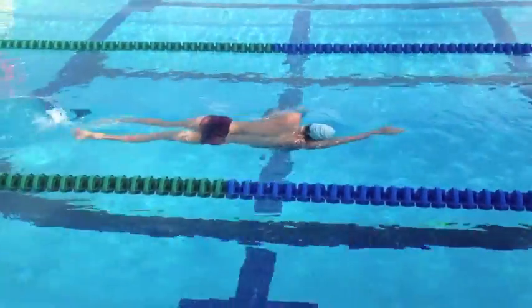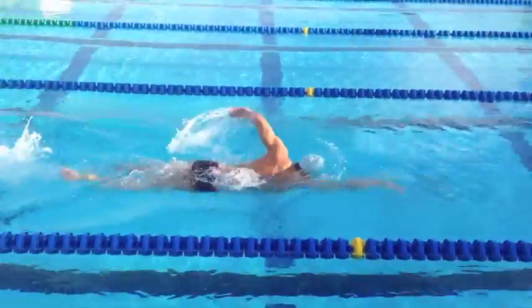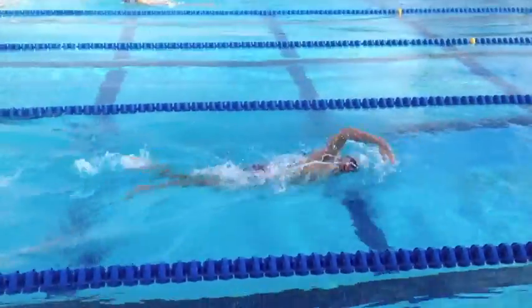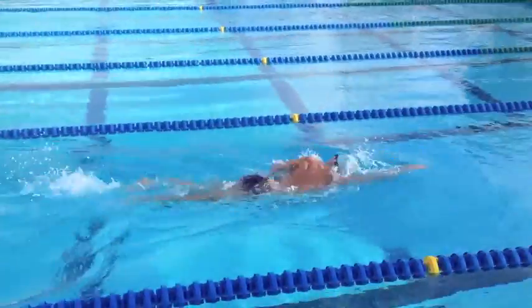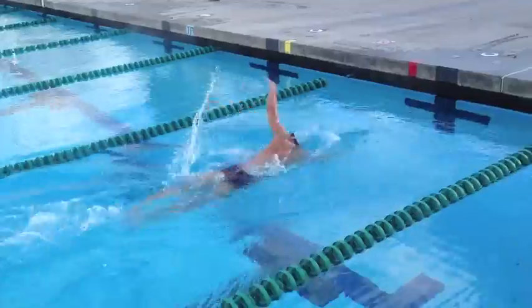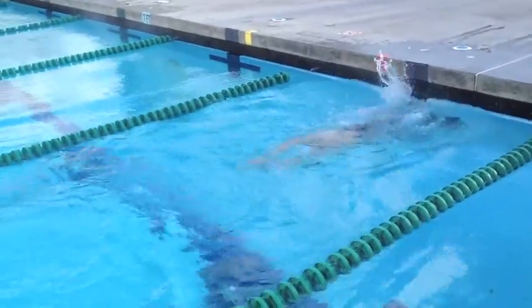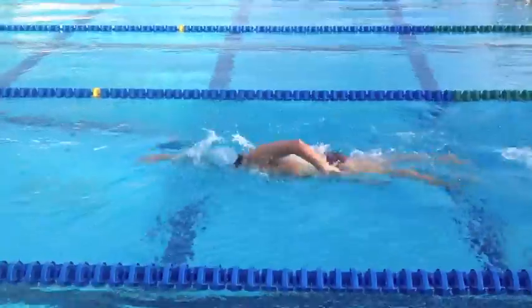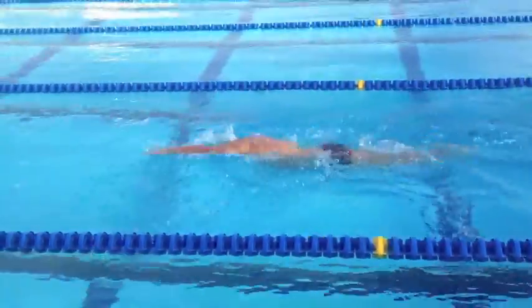So the set was: two fifties of the drill, a 200 free, two fifties of the drill, a 400 free, two fifties of the drill, a 600 free, two fifties of the drill, and an 800 free. The total set ends up being 2,400 — which is right about the distance of a half Ironman.